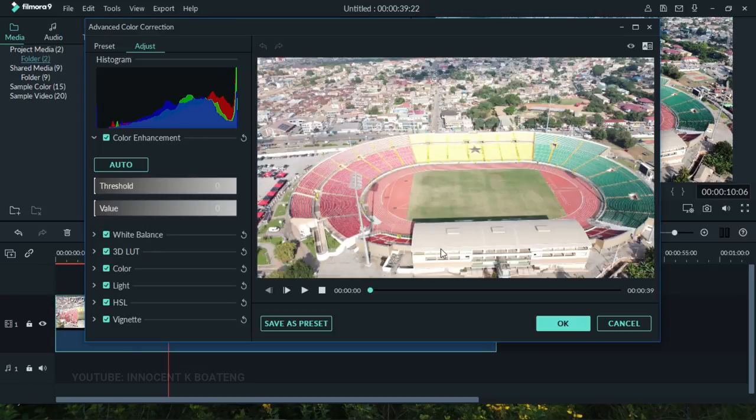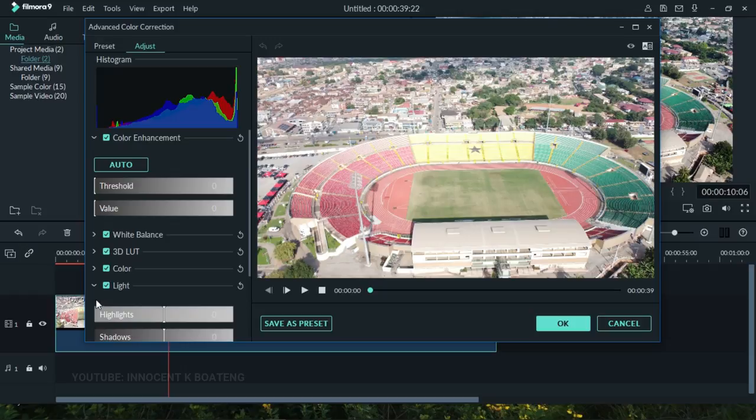We're going to focus on the Color and Light tools. When you open the Light section, you can see the whites in this footage are too high. You can take the white slider and drag it to the left — it's as simple as that. Wondershare Filmora provides an eye icon so you can see the progress. When you left-click the eye, you see how it originally looked compared to what you've done so far.